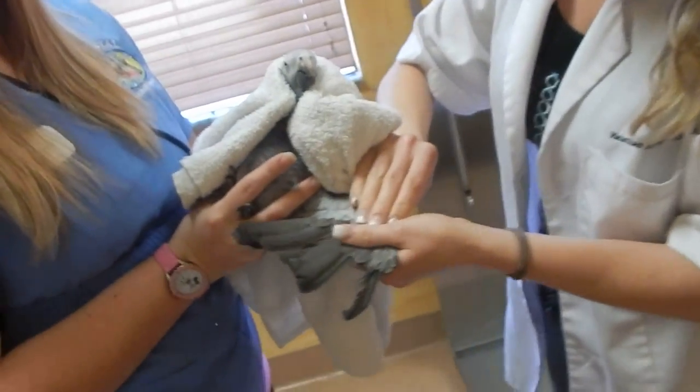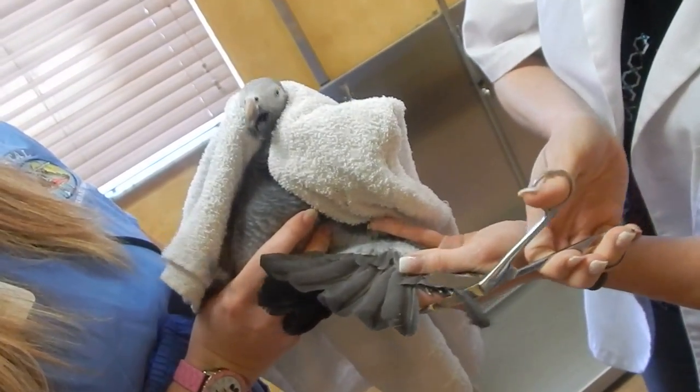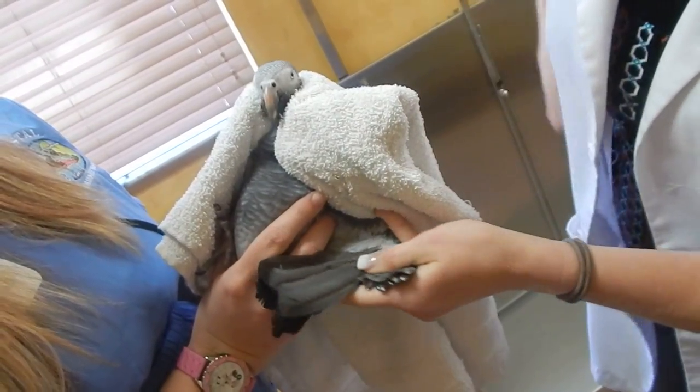We cover this wing up and switch to the other side. You can see she does have a couple on this side that do need to go. All we do is trim right up and underneath, just making it smoother for her.